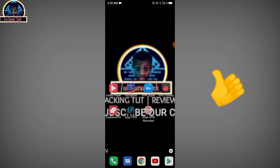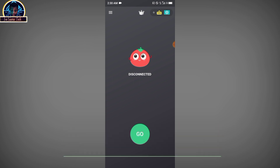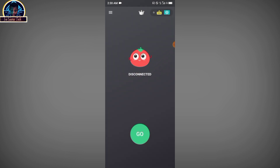First, we are going to be testing the Tomato VPN to see how it works. You just need to go to the Play Store and download the specific VPN. As I said, it's totally free — you don't need to pay. If you want to go premium to avoid ads, you can subscribe, but if you want to use it for free, just click on Connect.